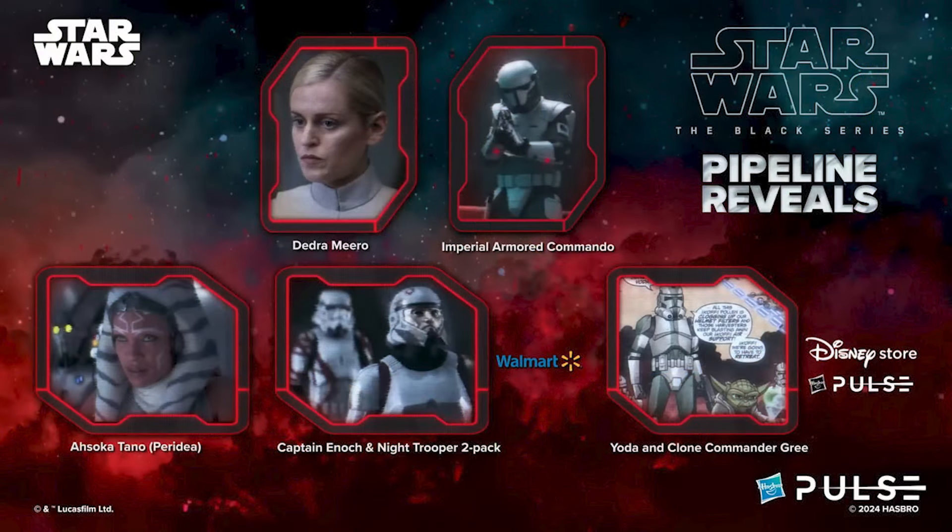There were a lot of really exciting pipeline announcements for Black Series six-inch scale collectors as well. First off, they started with an Andor character — we're getting ISB Agent Dedra, finally in Black Series six-inch scale. Hopefully she's not far behind for VC either, because there are still a lot of Andor characters in Black Series that haven't been announced for VC yet.